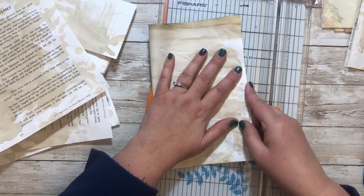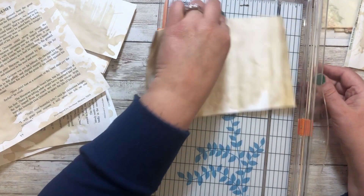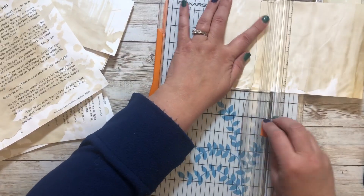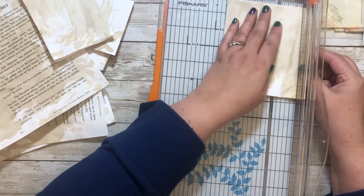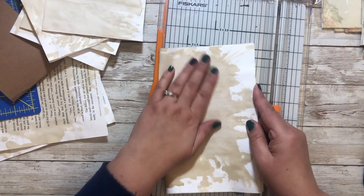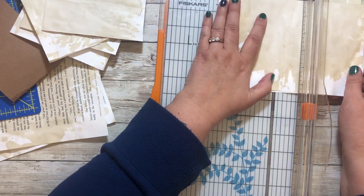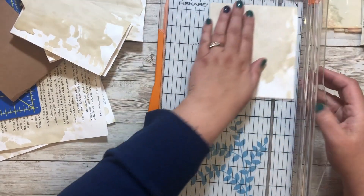My son and my daughter are doing online school, and the class needed the book Don Quixote. The teacher sent a digital version and my son printed the entire book out — so that's what this is: Don Quixote coffee-dyed paper. I didn't want to waste all that paper. My daughter actually helped me coffee-dye it — it was pretty fun.